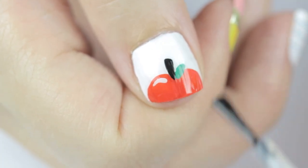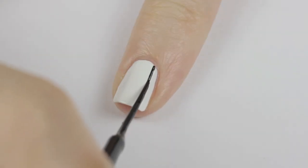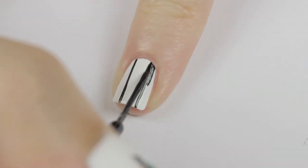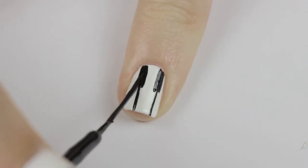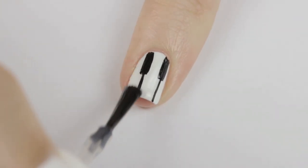Once you've given it a couple minutes to dry, finish off with a fast drying top coat. Music class next — we're going to work on some piano keys. Begin with a white nail. Next, use a black striper to draw two vertical lines down the nail, then add two lines going a little less than halfway down the nail on each side of the first two lines. Square off the bottoms of the black keys using short horizontal lines. Finish off with a fast drying top coat.